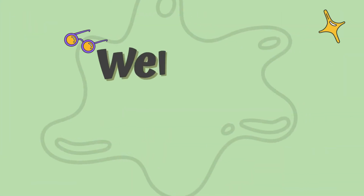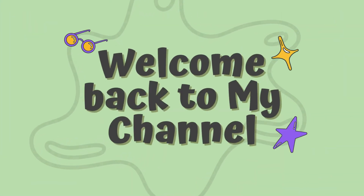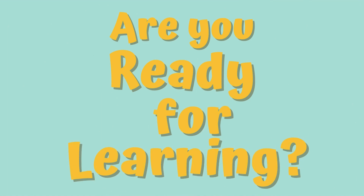Hey kids, welcome back to my channel. Are you ready for learning? 3, 2, 1, let's go.